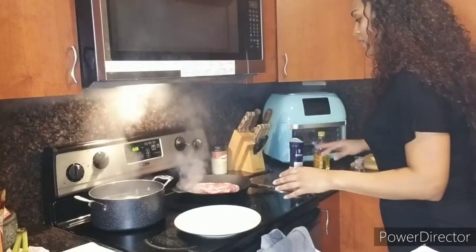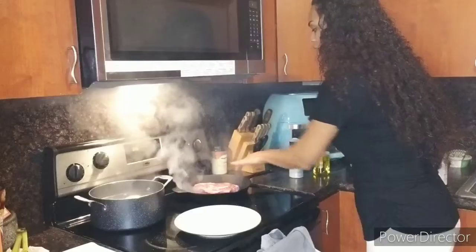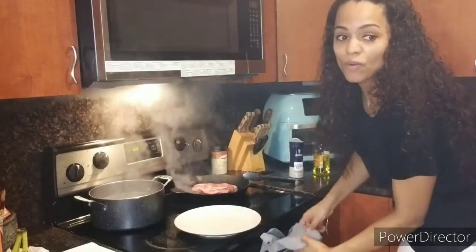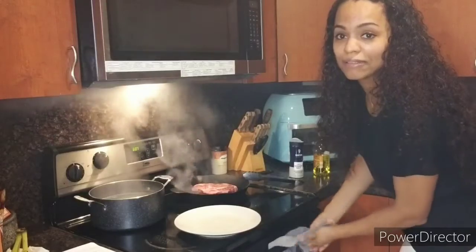Alright, so three minutes and then I'll check it. It's a pretty thick cut of meat. There's so much smoke — I'm like, I hope I don't set off the alarm.